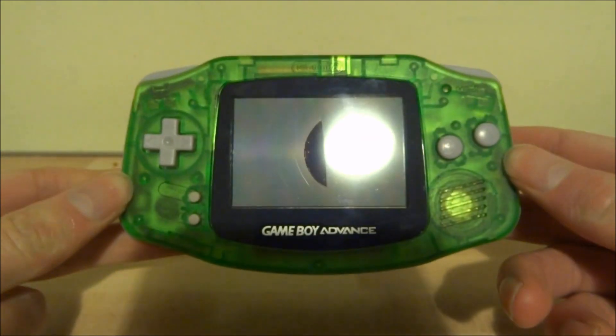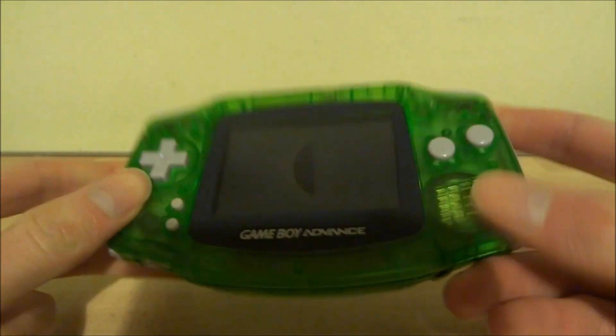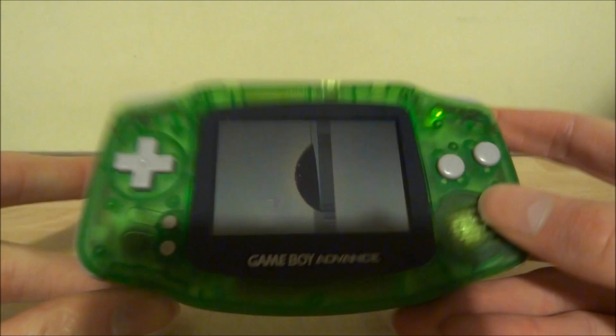Hi guys, TechJames here. In this video I'll be showing you guys how to replace your faulty, cracked or damaged Game Boy Advance screen.